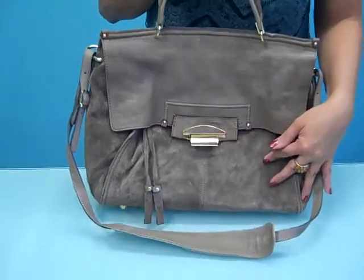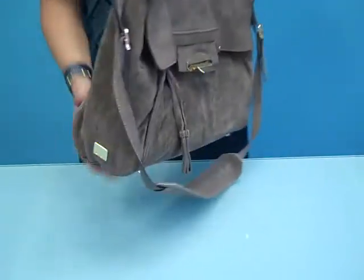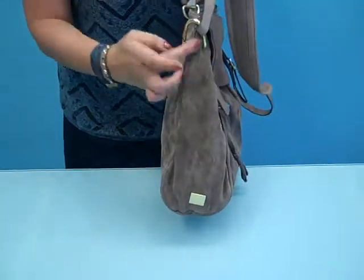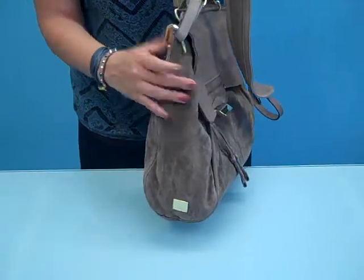Kuba does suede very well. You can see it has a very short nap, so this is going to be very durable. This bag is shaped — it's tapered at the top, which is something we've been starting to see quite a lot in bags. It gives it a nice clean look.